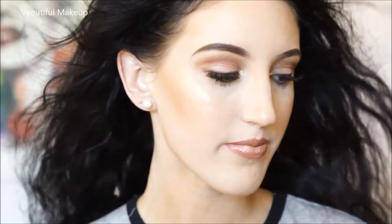Hi everyone, welcome back to my channel! Today's look is based on this flawless glowy bronzy look for any special occasion. Want to know how to achieve this look? Please keep on watching.